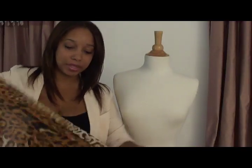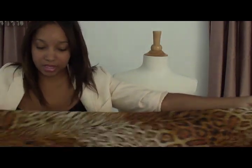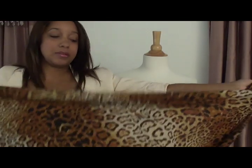First, you're going to want to start with a really big scarf — this scarf is huge. I got this scarf from H&M; I believe it was $9.95. Since it's the end of summer, you might be able to find these types of scarves on sale. They're ginormous, so once you've found the scarf that you want to wear, you're ready to start.